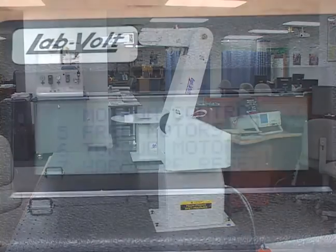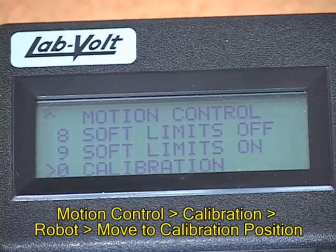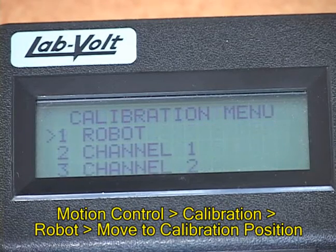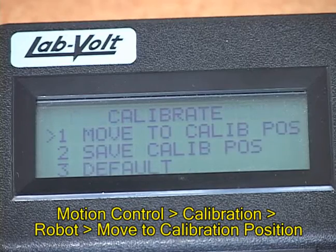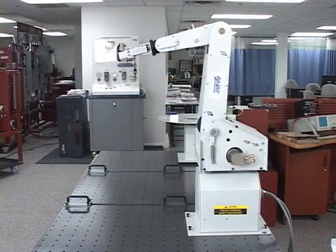Next, you will move the robot to its calibration position. From the Motion Control menu, select Calibration. In the Calibration menu, select Robot. In the Calibrate menu, select Move to Calibration Position. Press Enter to move the robot to the calibration position.